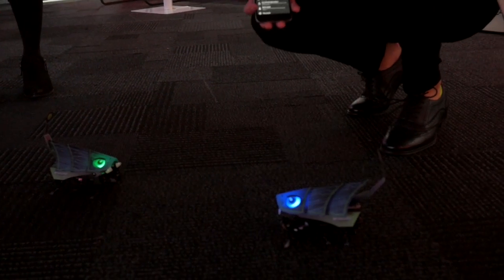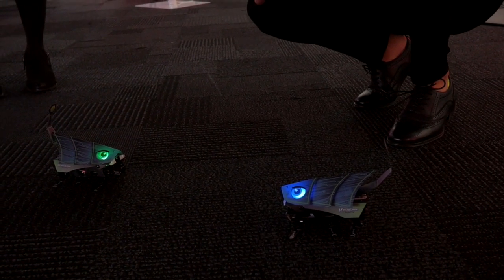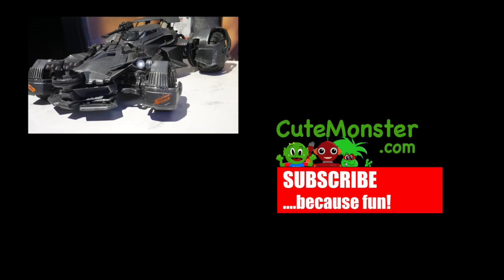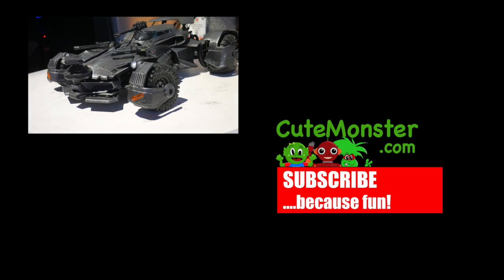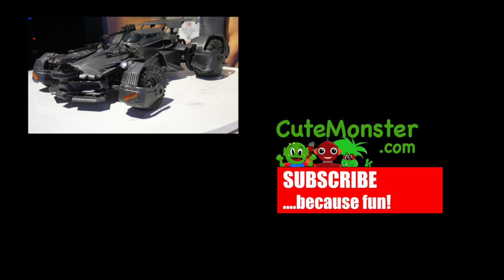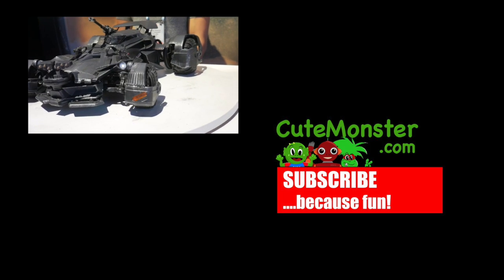A beautiful thing about this is that it combines origami concepts, robotic engineering, and easy drag-and-drop programming. This is also proportional control — I can move fast or slow. I can also light up the guns.